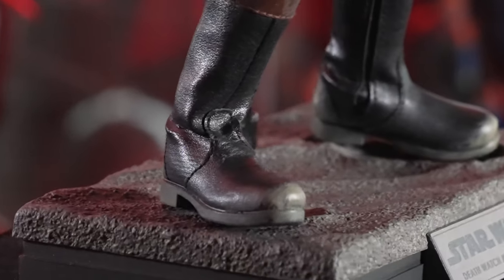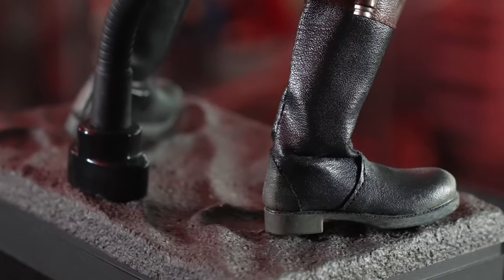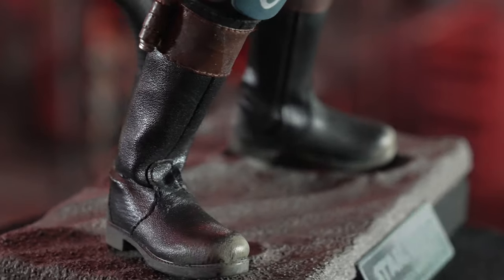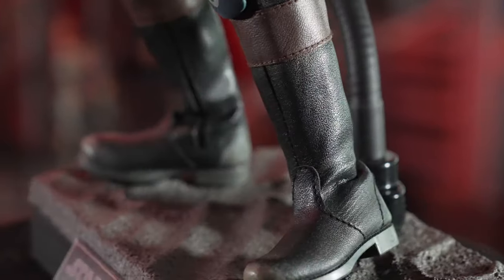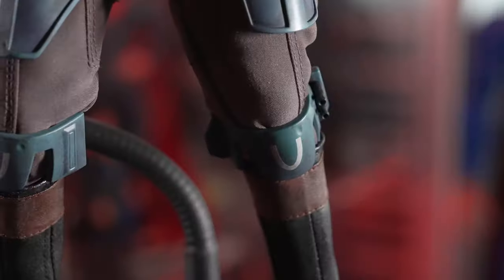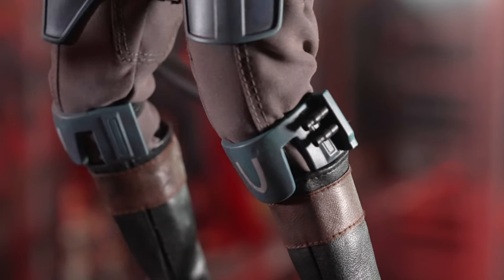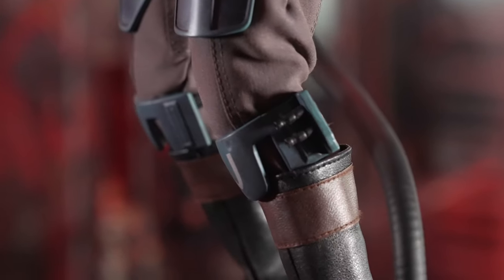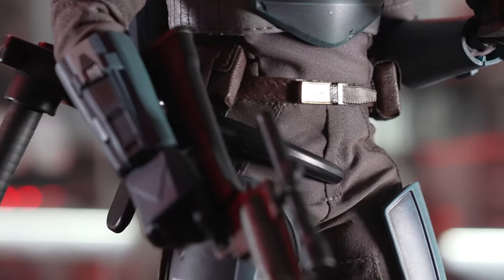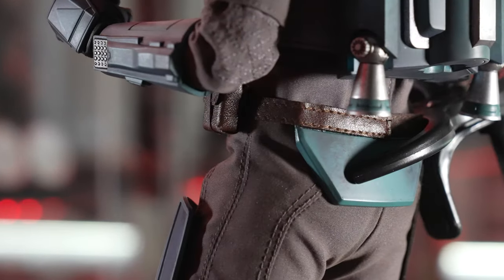Down by the boots we've got some really good paint work with mud, trying to age it and give it weathering like he's been fighting in the mud all day. It is pleather so I do worry about that with posing over time. I'd rather they sculpt it so that it lasts a long time. Up around the knees we've got some great weathering around the knee plates, and the blaster slash rocket launcher — which we've seen Boba Fett use in The Book of Boba Fett. Moving up to the holsters, this is a full pleather piece, not sculpted, and I do worry about these thin pieces disintegrating over time.